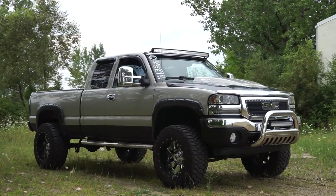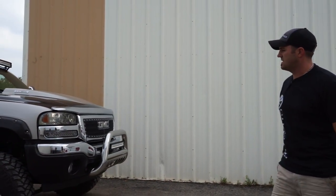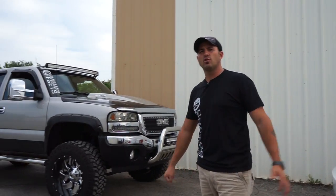Super good looking truck. So there she is — your GMC Sierra 1500 on six inches of lift, some 20 by 12 Fuel Cleaver two-pieces, and some 35 by 12 and a halfs. Peace.